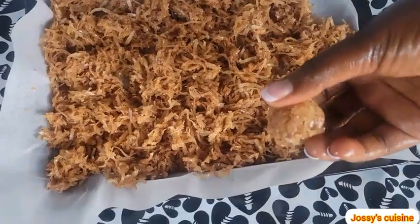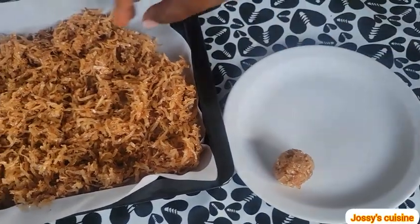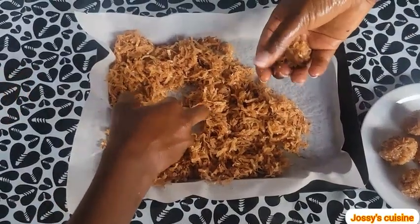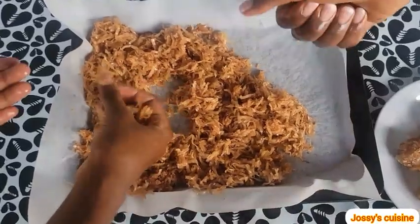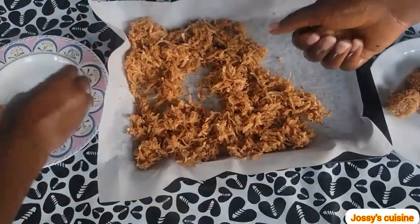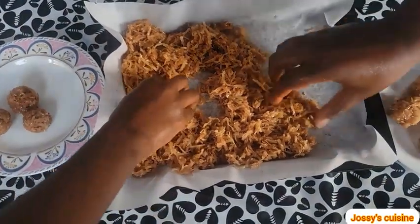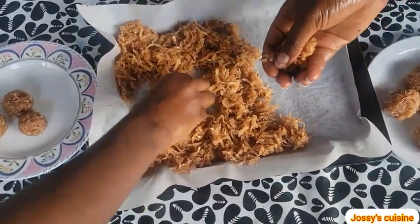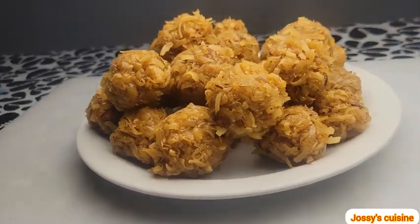We apply a bit of groundnut oil on the hands and then gently mold. If you have kids at home, involve them in such activities — they will greatly enjoy doing it. Once we are done molding, we let it cool down completely and harden up, and our coconut candies are ready.